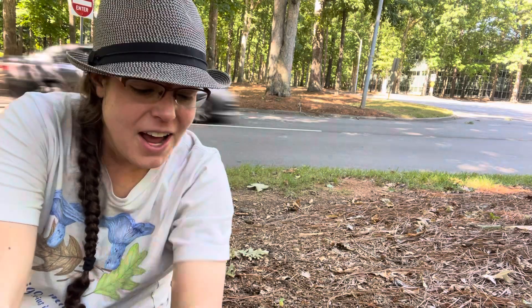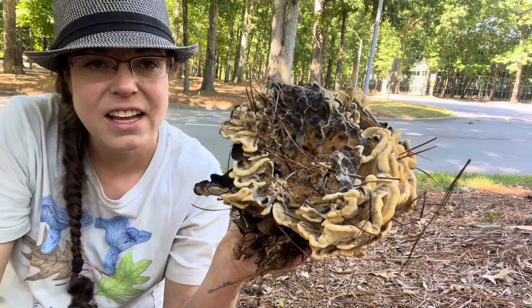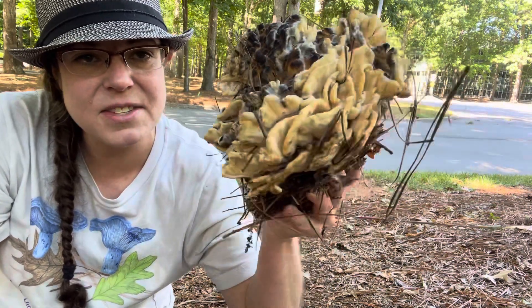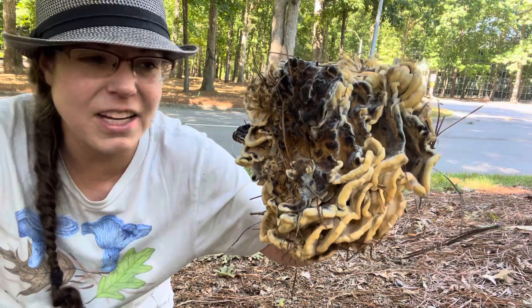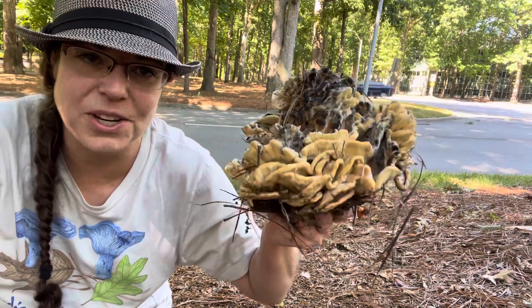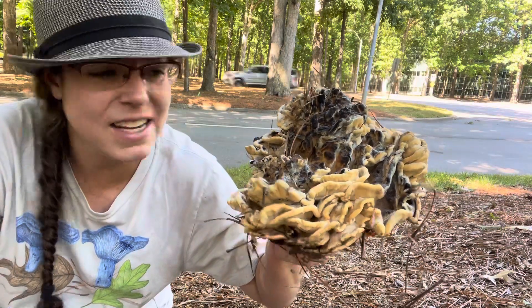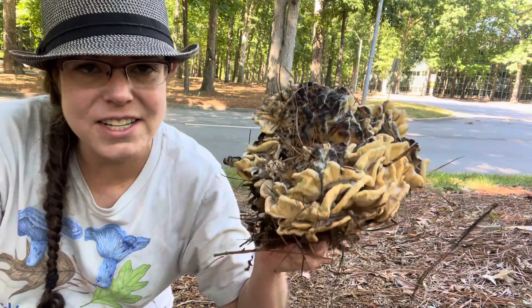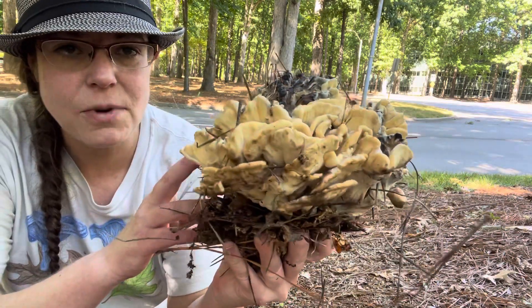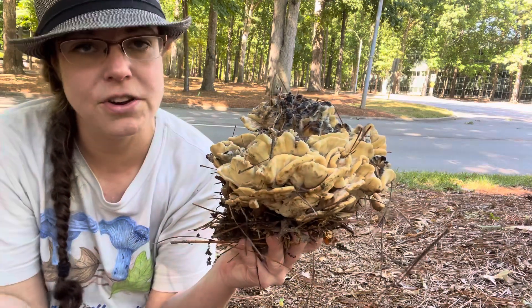Hey mushroom nerds, it's Anna McHugh. I want to share with you a couple of specimens of Meripilus sumstenia. This is a mushroom known as the black staining polypore, and it is this really interesting, lumpy, leafy, fairly robust mushroom. It is edible. These specimens I'm not going to eat because they are both very dirty and also a little bit on the whiffy side. But when you find it young and tender, you can eat it and it's relatively tasty. Identification-wise, this is a fairly good beginner mushroom because it is fairly distinct, and its lookalikes are also edible.